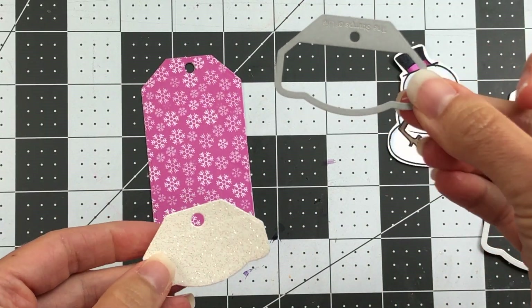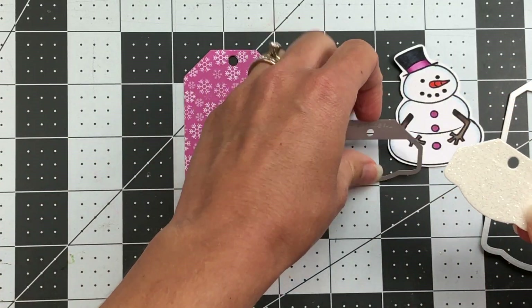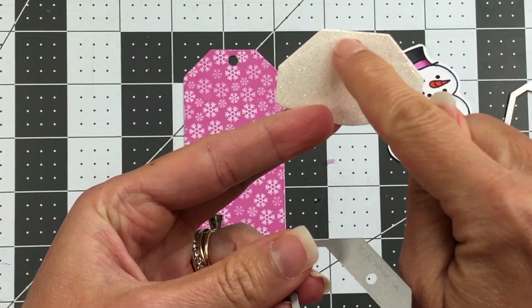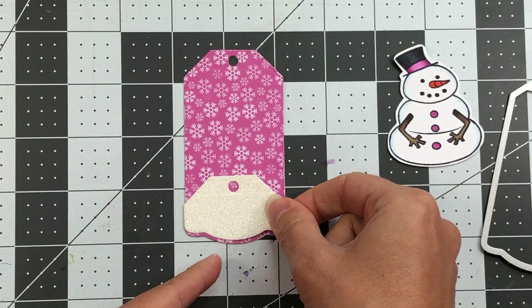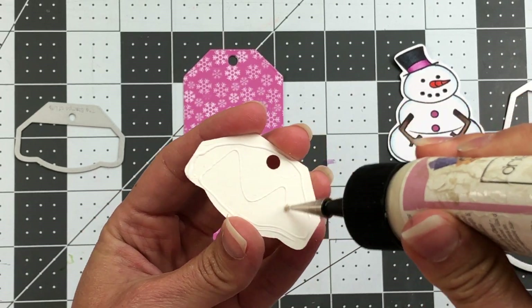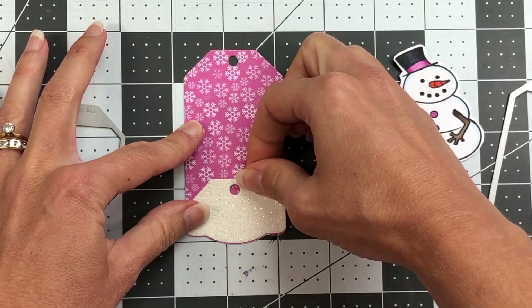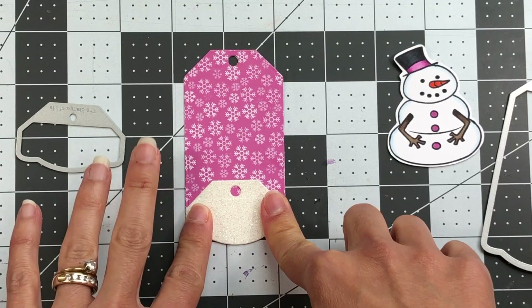I also took a die and die cut a piece of glittered cardstock. You might think because of the little opening it would go at the top, but for this tag I'm actually going to put it at the bottom — you'll see why in a minute. I adhere it down and line it up, and you can see that when lined up it creates the same exact little scallop edge as the die, so it lines up perfectly.